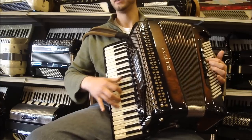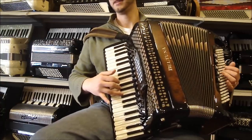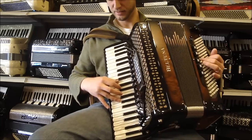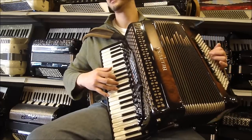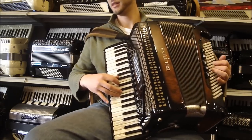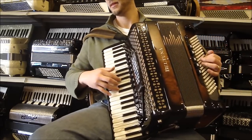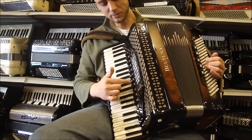Starting with our dry Musette. And the same song with our tremolo.